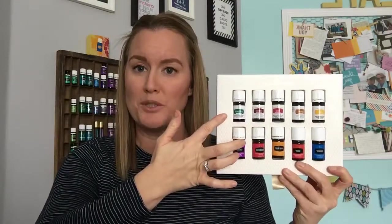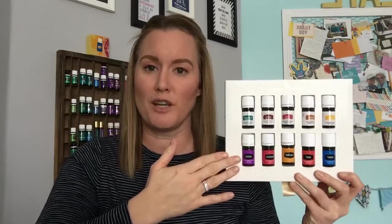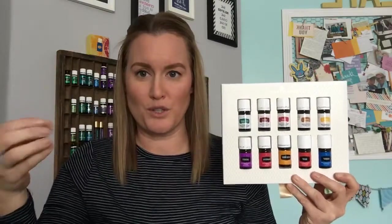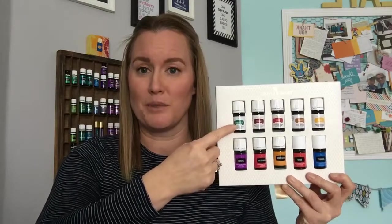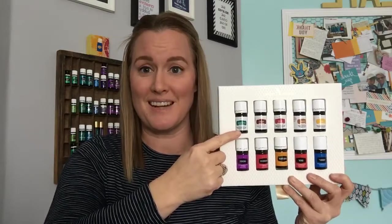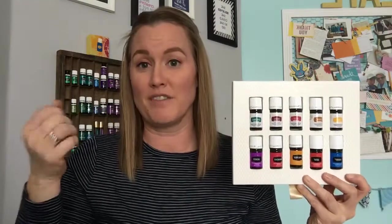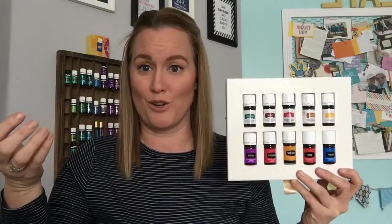You'll see the oils on top have white labels and the ones on the bottom have colored labels. The white labeled oils are Vitality oils, labeled for internal use, and the colored labeled oils are for topical and aromatic use — in a diffuser and things like that. They're the exact same oil. It's simply a labeling requirement the FDA requires.